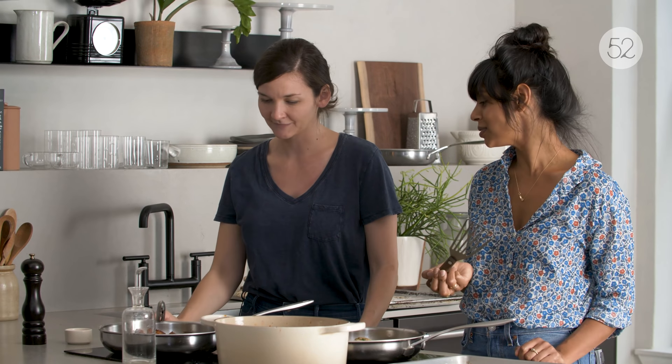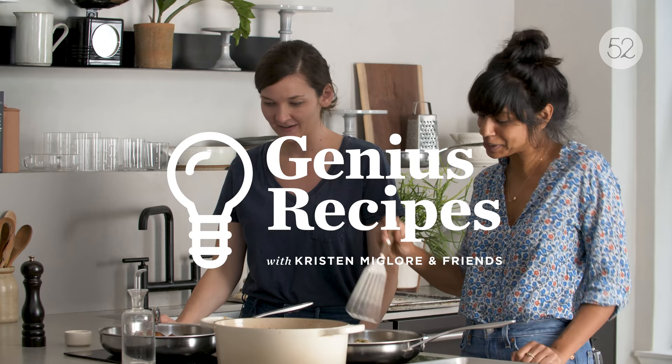I think those look adorable. They don't need to be perfectly round. That's how you know somebody made them.